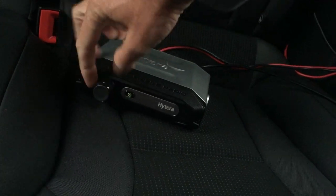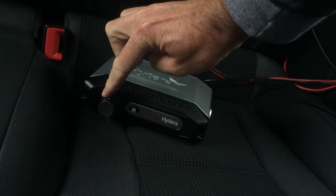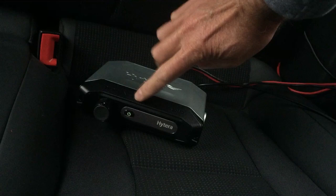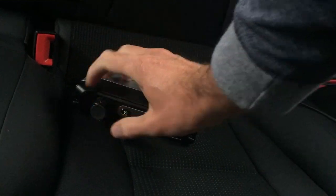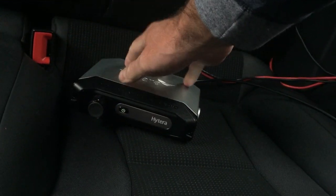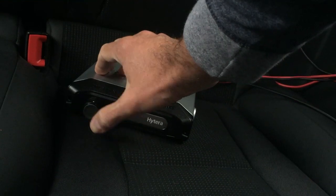Basically what you do is you put in this ADA01 — I think it's called — it's a Bluetooth adapter, and it goes into the microphone socket of the Hytera MD655 or 785, whatever mobile radio you've got. And then this actually allows you to pair the speaker microphone to the radio like a normal Bluetooth device. I think you can also pair other Bluetooth devices to it as well.